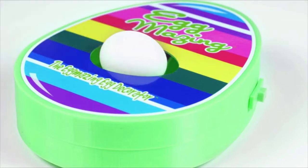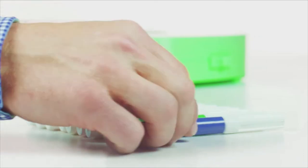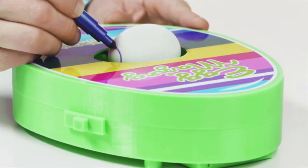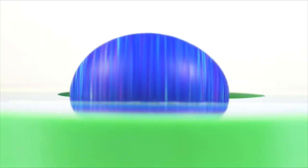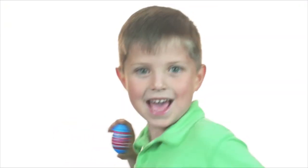Place a hard-boiled egg in the opening and turn on the Egg-Mazing. Grab a colored marker and let the fun begin. Just place the tip of the marker to the spinning egg and start making your own design. There's no right or wrong. It's all the fun without the mess. It's egg-mazing!